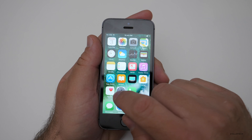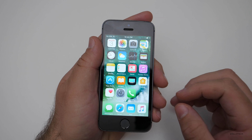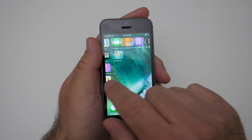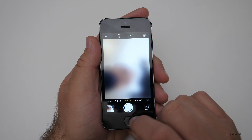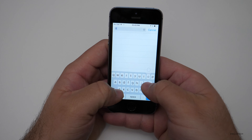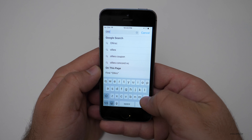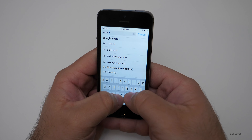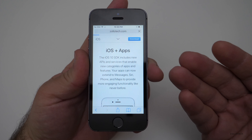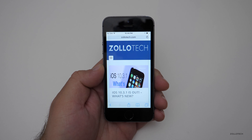We don't have a pressure-sensitive display on this device — and the SE doesn't have that either — so pushing and holding doesn't give you any special functions. Now, the important thing aside from the hardware is how well it runs iOS 10, and it runs okay. The camera opens quickly. If we go to the internet and type 'Zollotech' — it's a tiny little keyboard if you're used to the newer ones — we'll hit go and load the page on Wi-Fi.